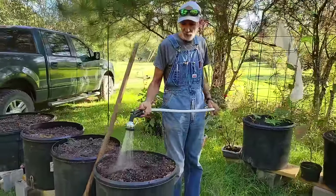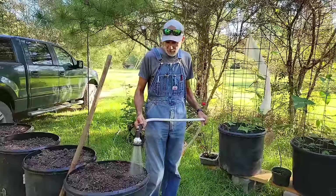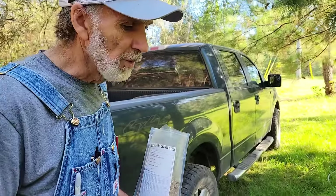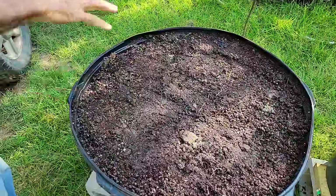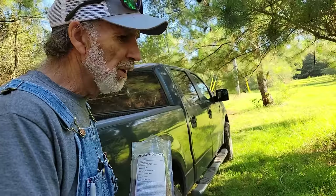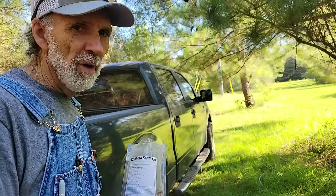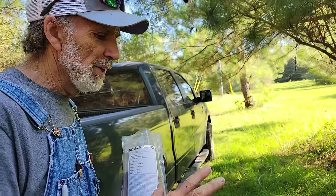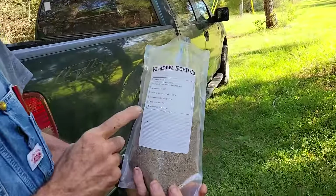The tubs look really full right now, but in about a week they'll be down considerably. We've got the pots all watered in. I dug deep down in here — the water has made it to the bottom. When you plant carrots, you're not going to come back and water them until they actually begin to grow, so you have to water it deep enough that it stays wet. Now we're going to be planting the Kuroda carrots.